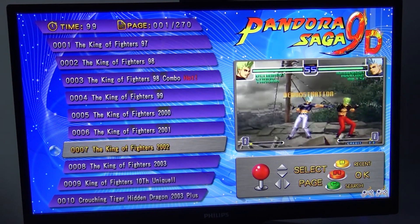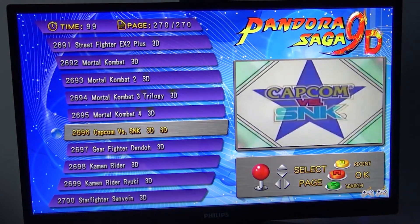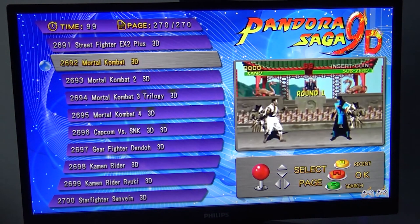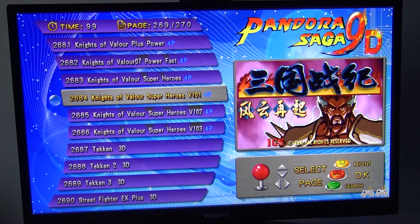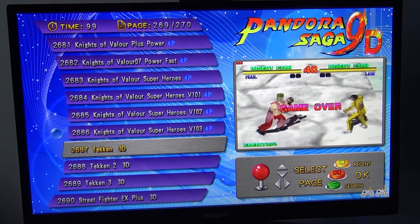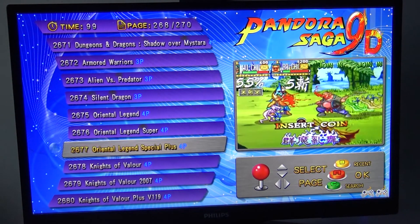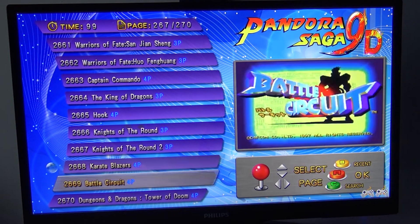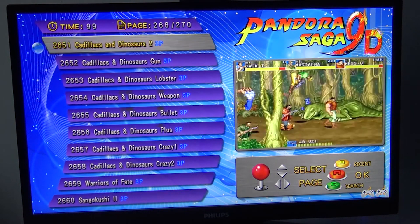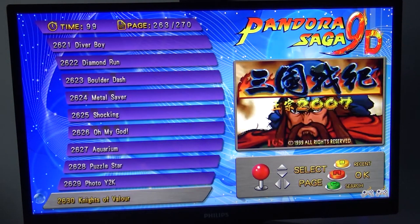If you take a close look at the end of the list, what is really interesting about the Pandora Saga 9D is that it comes with some 3D games. As you can see, there are quite a few different versions of them. As far as I know, there is no way of changing it, so what you see is what you're going to get. They even marked some games as 4-player and 3-player. Maybe in the future we can do a video about how to connect more controllers to the game box.